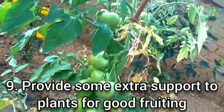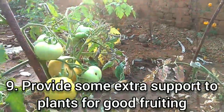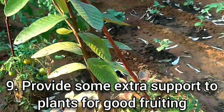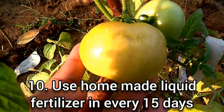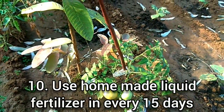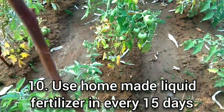We are going to provide extra support for these tomatoes. You will see that we have tied these tomato plants together so that if they are falling, the plants will stay good and the tomatoes will be good. And as always, if we need fruits, we will give good nutrients to the plants. For that, we are going to prepare liquid fertilizer. Every 15 days, we are going to put it in the water.